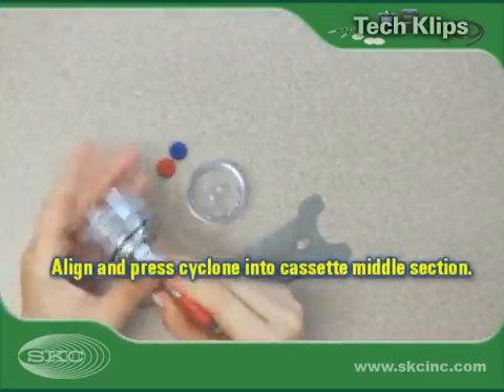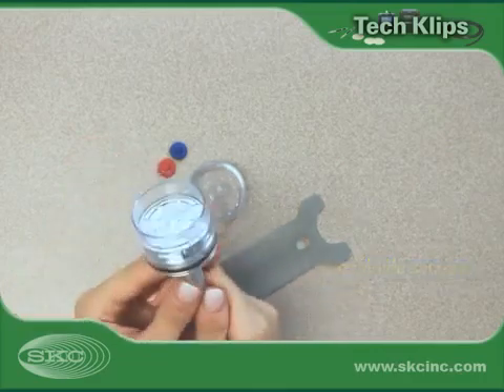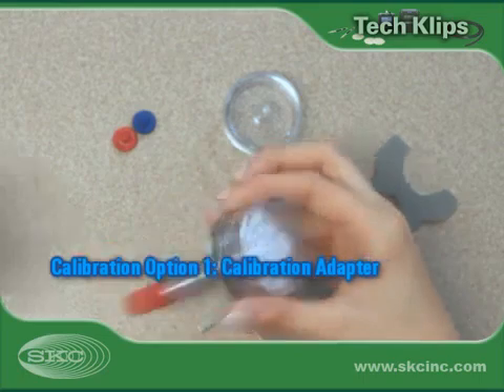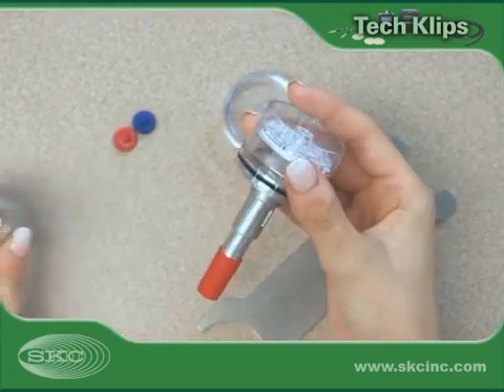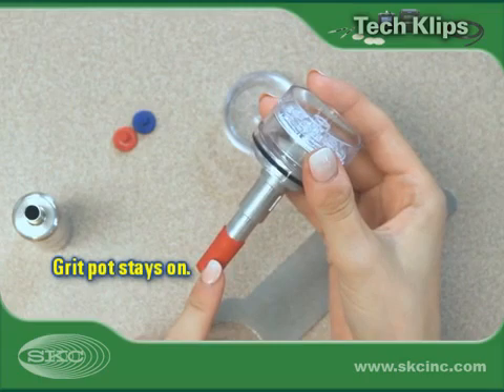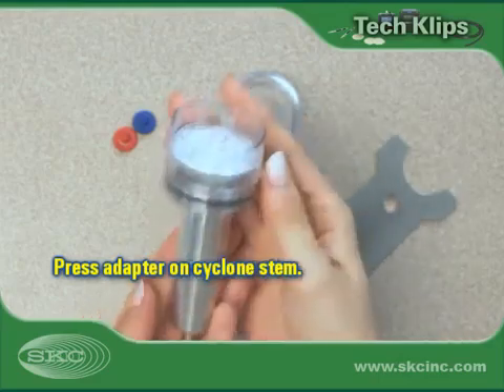Align and press the cyclone into the cassette's exposed middle section until a firm seal is established. Some cyclones, such as the SKC Aluminum Cyclone, have a calibration adapter designed specifically for use with the cyclone. Keep the cyclone's grit pot installed on the cyclone during both calibration and sampling. Install the calibration adapter on the stem of the cyclone.